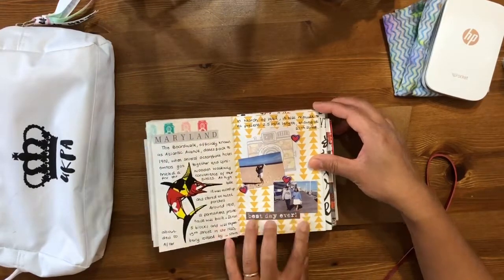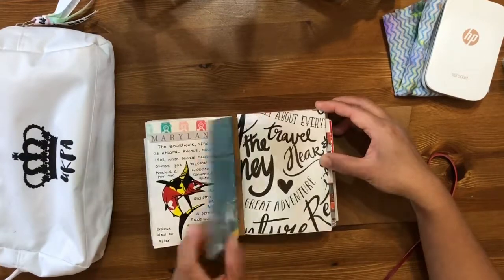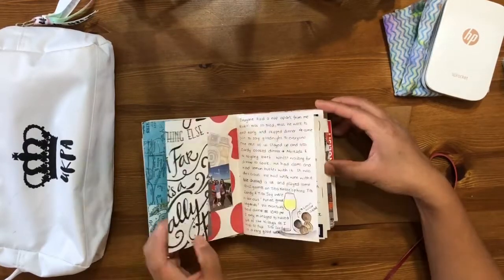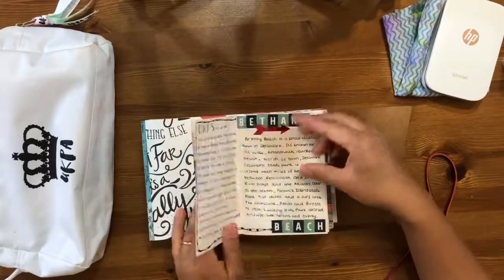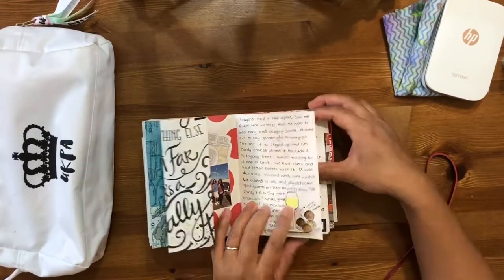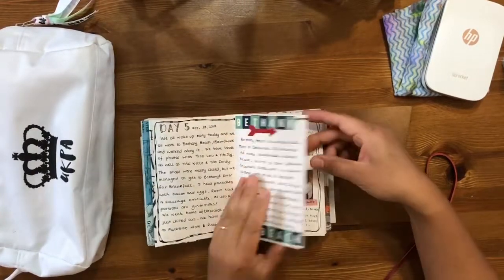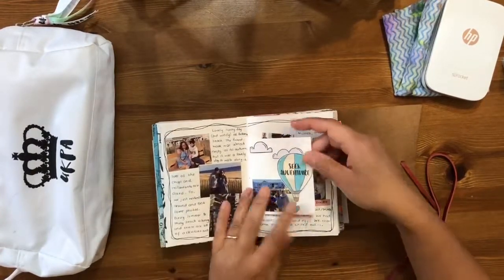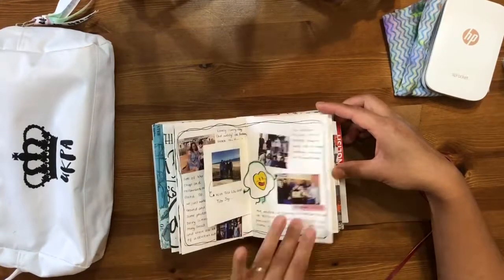We had lots of crabs — that's the speciality for Maryland. We went to Maryland in Ocean City and went on the beach, and I said 'best day ever.' I've documented all of it, including my attempt to paint clams. It was good fun — I just really loved every single moment we were there.